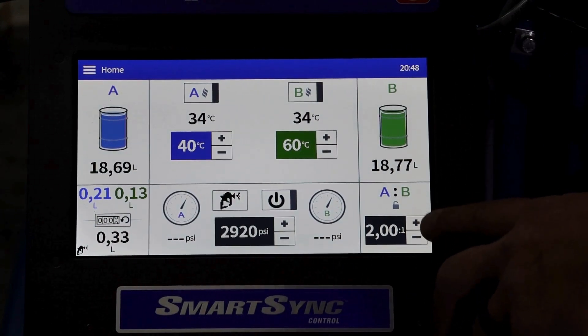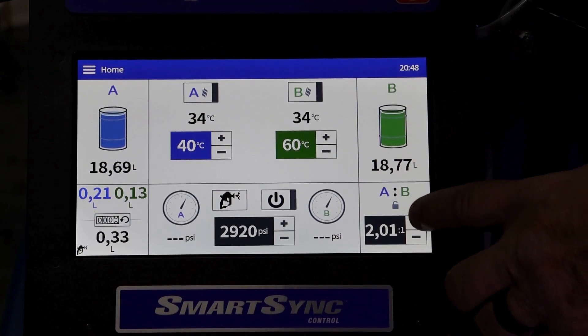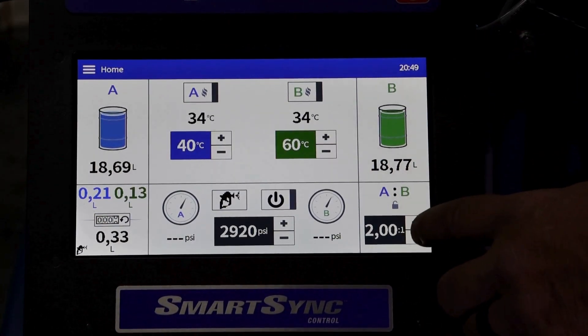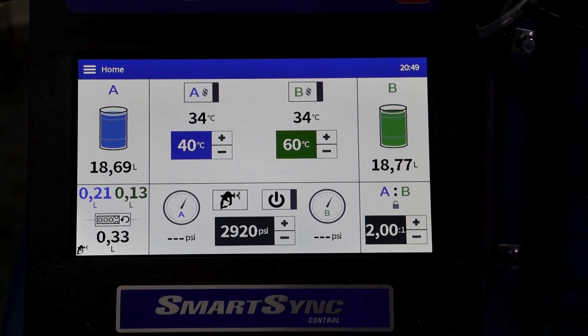On the right hand side, we have our ratio adjustment. Very simply, increasing or decreasing our ratio according to the material that we spray. As you can see, we can move this in 0.1 increments from 1-to-1 to 6-to-1.